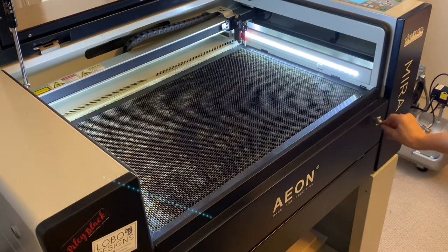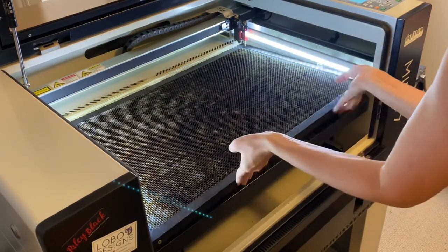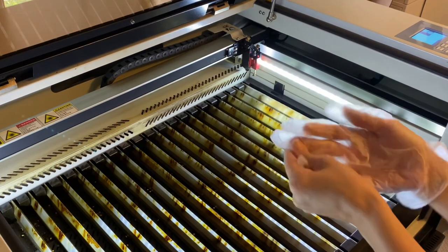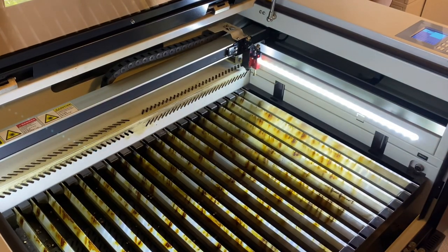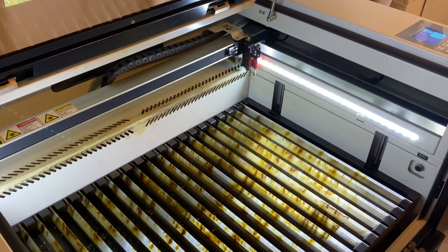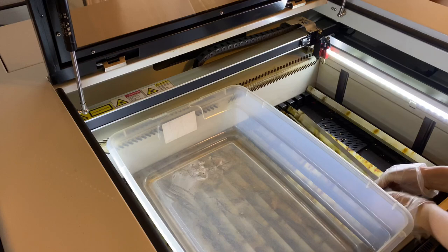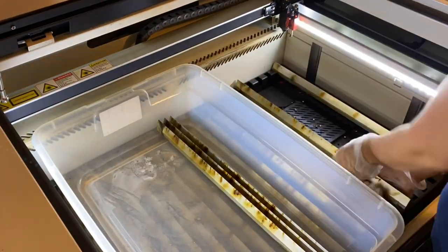I'm going to start by taking my compartment key and opening up my access door, then carefully remove the honeycomb tray. My blades and tray have a lot of residue buildup, so it's definitely time to give them a nice cleaning. To remove the blades I'm going to put on some gloves because these things are pretty nasty, then lower the laser bed as low as I can. I'll use a plastic storage container to keep the blades in the same order I removed them from the tray.